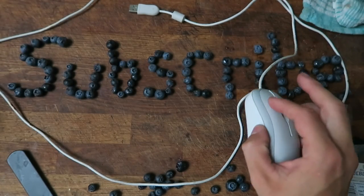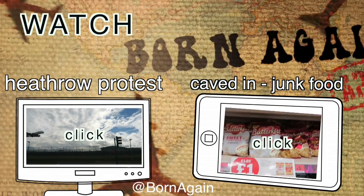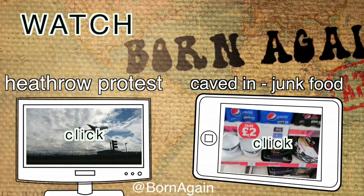Nice one guys, thank you for tuning in. If you like this, click a like, subscribe, and see you next time. Check out how I caved in for junk food and the Heathrow protest against pollution.